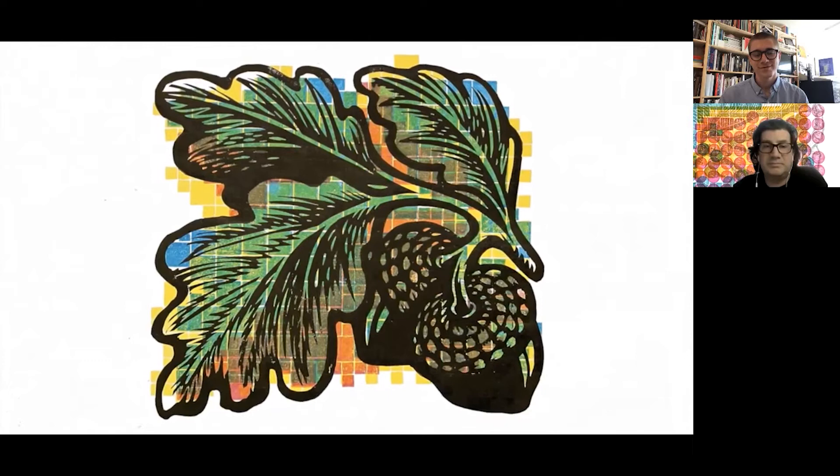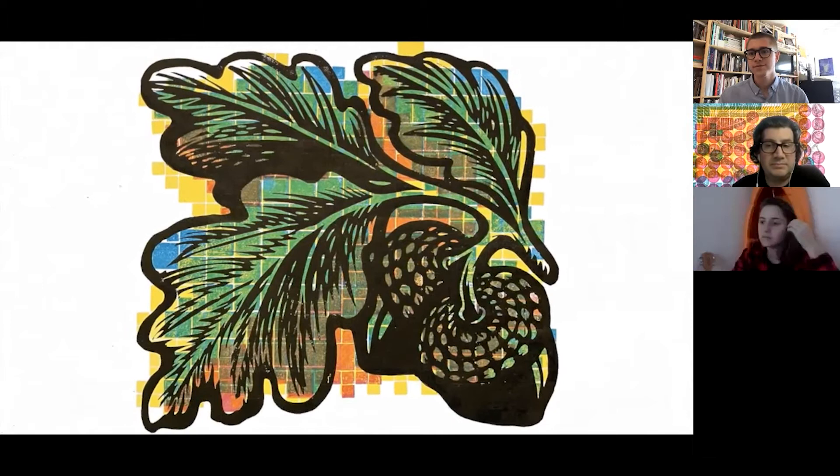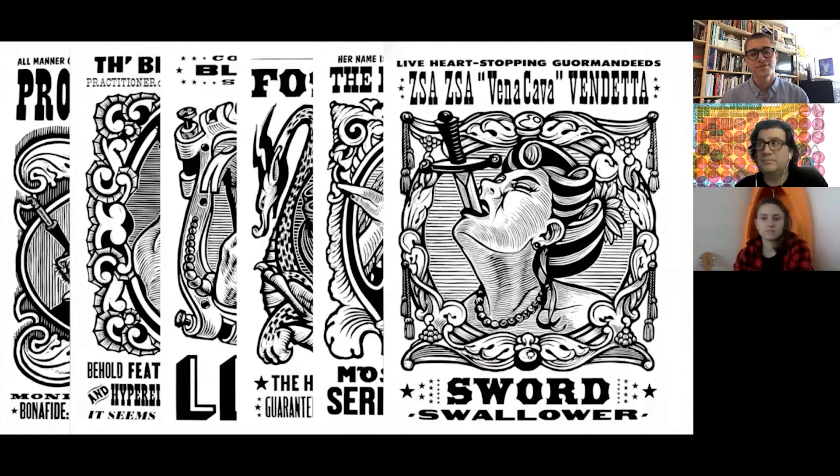I pondered the possibilities of using Legos in combination with my woodcuts on a more ambitious scale — like using this process to colorize a whole series of woodcuts that I had previously carved and recklessly promised to the Coney Island USA museum gift shop. If it was going to happen, I needed to figure out a better system than the one I had for hand printing them. I was going to have to get mathematical.